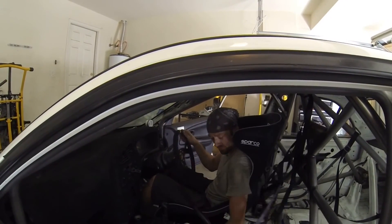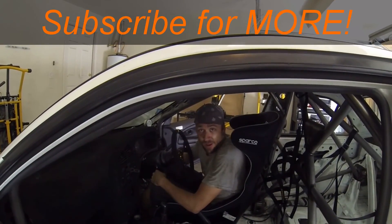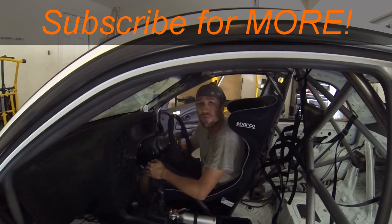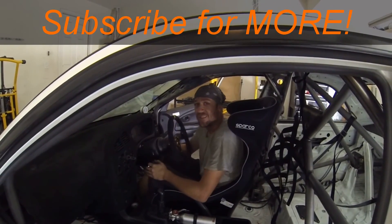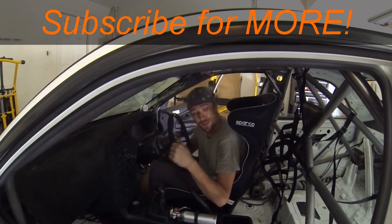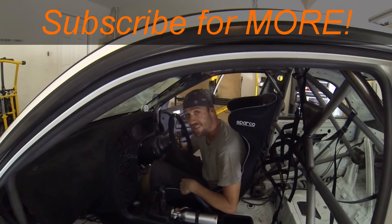Ready — textbook. So if you ever wanted to know how to get a driver's net or a side net in there, now you have all the information you need. That's going to wrap it up for this Quick Tip episode of the Fabricator Series. I'm going to finish off this roll cage, get the rest installed, and we'll see you on the next episode.